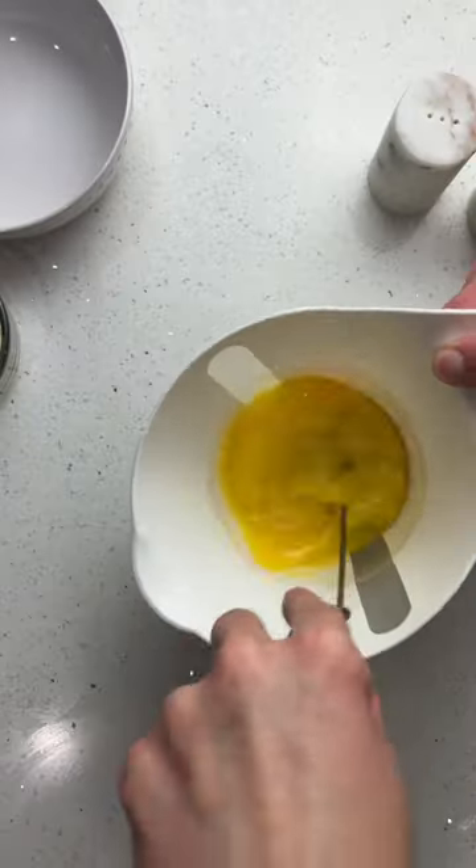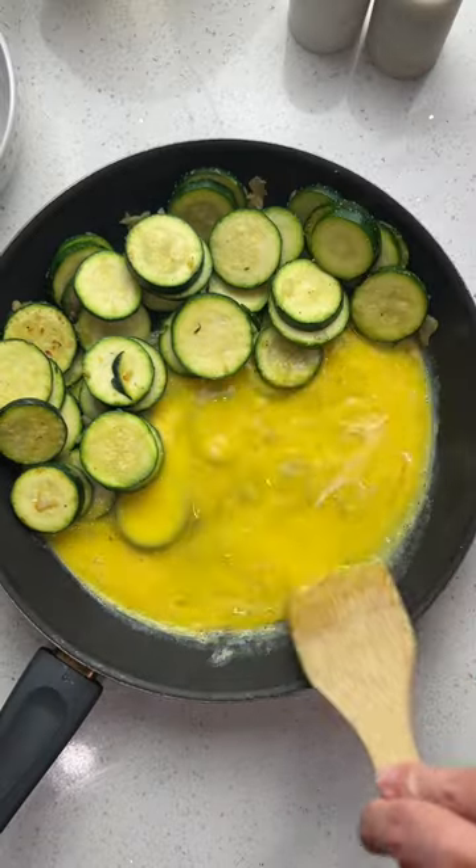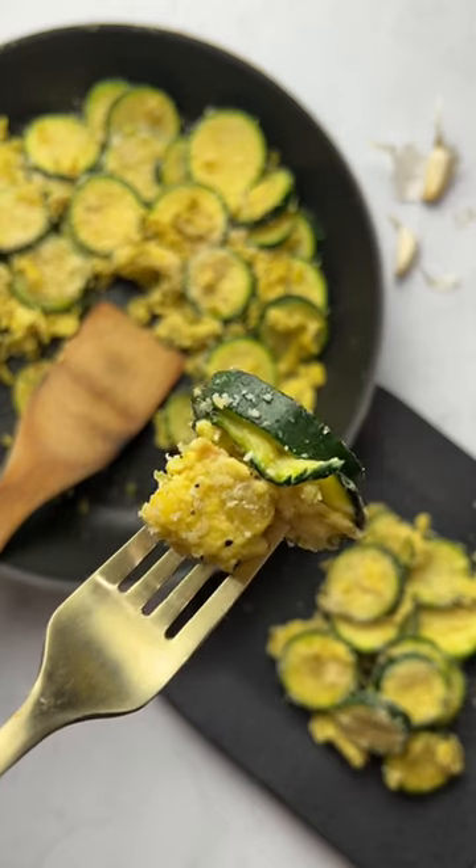While that's cooking, scramble four eggs, then add it to the pan with the zucchini. Cook the eggs and then top with parmesan cheese. So yummy!